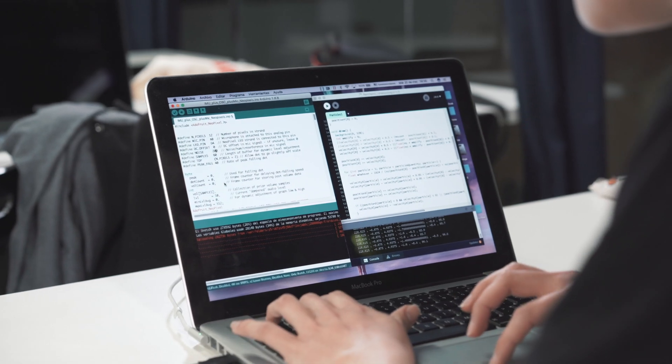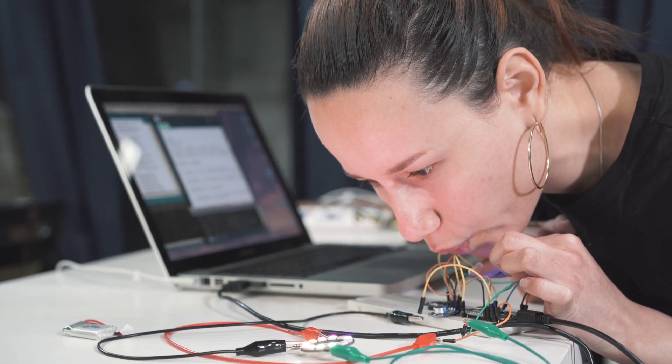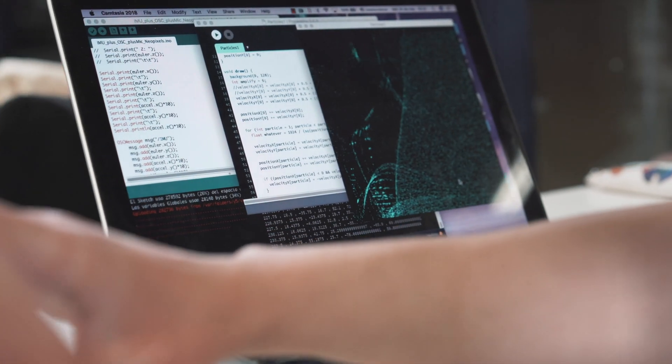Mostly I 3D printed over fabric, also using electronics: Arduino, microprocessors, microphones, neopixels, Grasshopper, parametric design — and I integrated all of it and put it in the shoe.